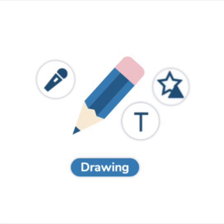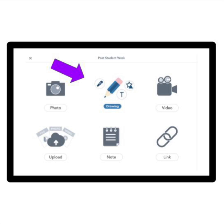Find the picture of the pencil to start your drawing. It looks like this. You can find the drawing button here. Press it now.